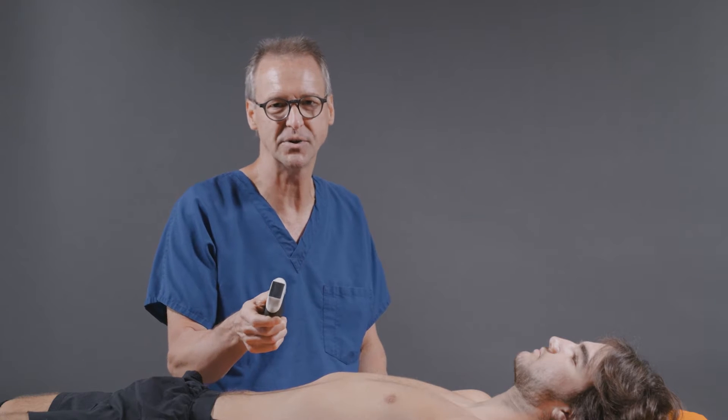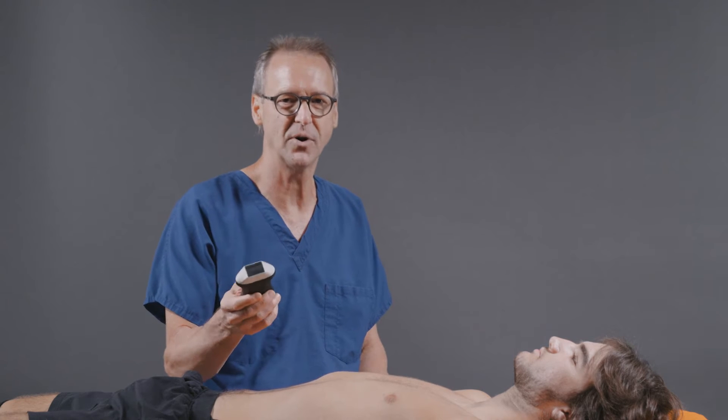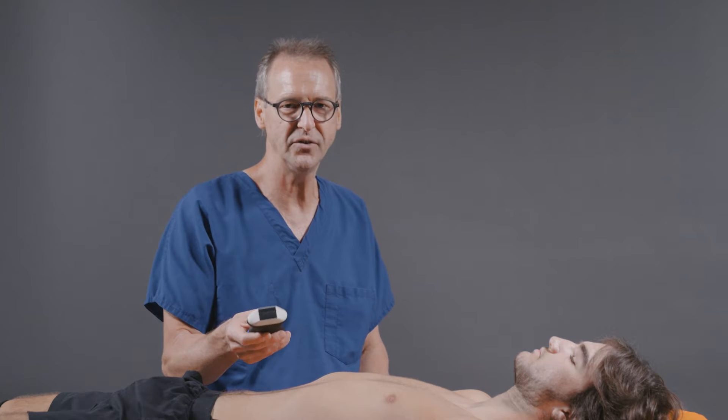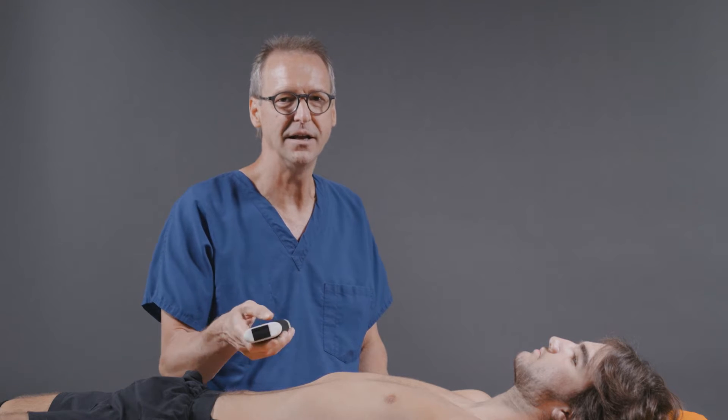Today we're going to be using Claris' new transducer. It's the PAL HD3. PAL is an acronym which stands for Phased Array Linear. In other words, this is a combination probe that can give you both phased array and linear array ultrasound scanning. We're also going to be using the auto pre-select AI software.